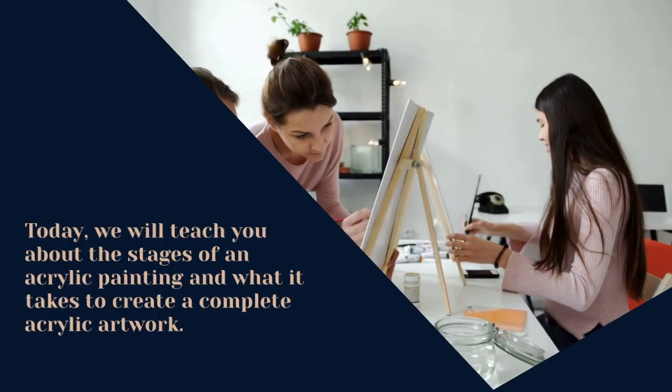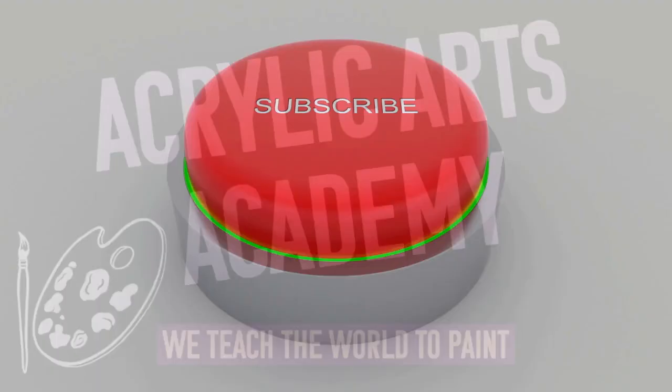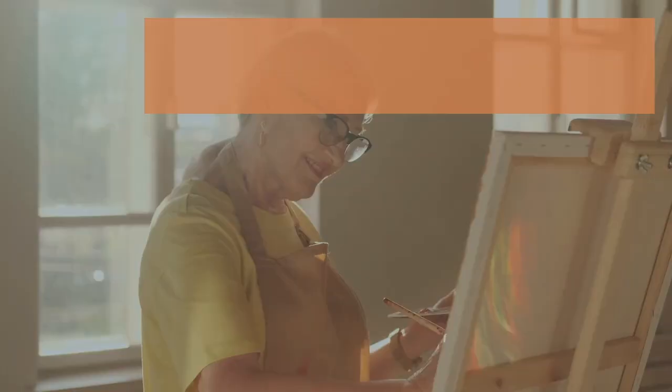Today we will teach you about the stages of an acrylic painting and what it takes to create a complete acrylic artwork. Welcome to Acrylic Arts Academy, we teach the world to paint. Subscribe to this channel for more helpful acrylic painting content, and hit the bell icon when subscribing to be notified of our upcoming videos.